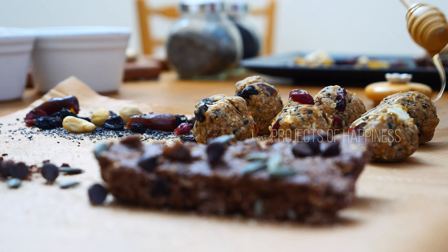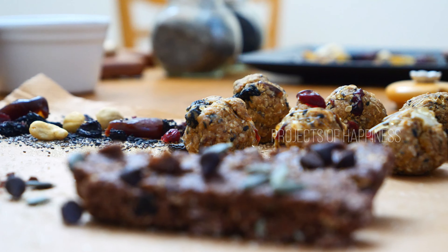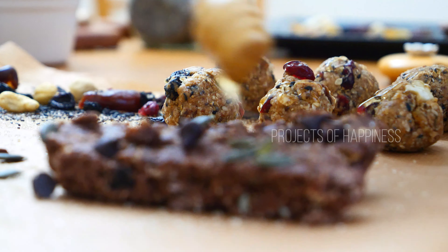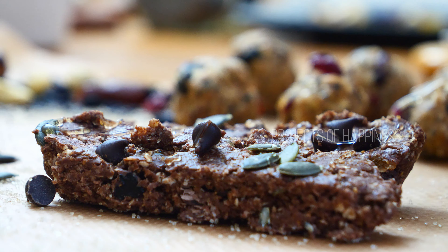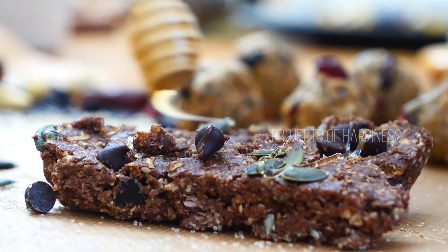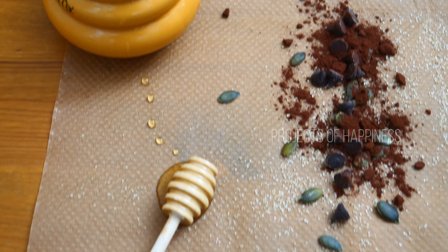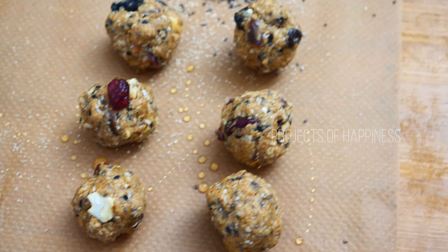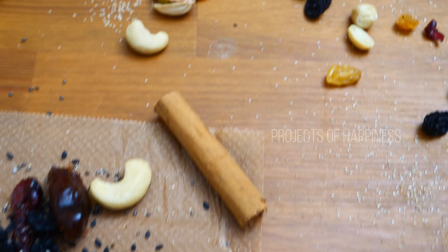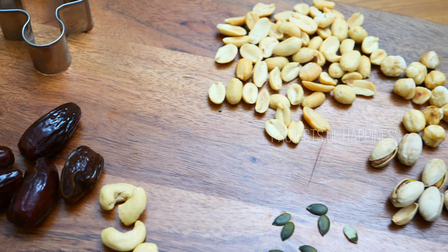You can always swap the dates with ready-to-eat dried apricots or any fruit. You can also swap them with some walnuts for a boost of omega-3 and vitamin E.